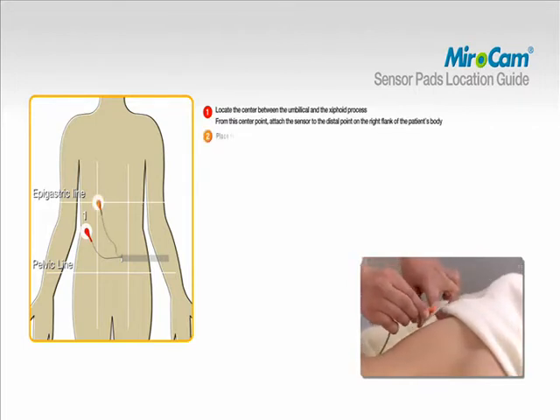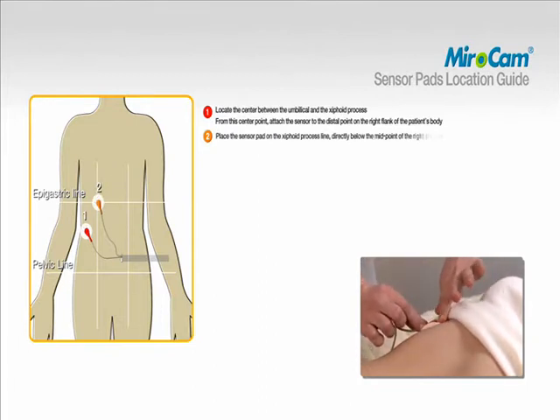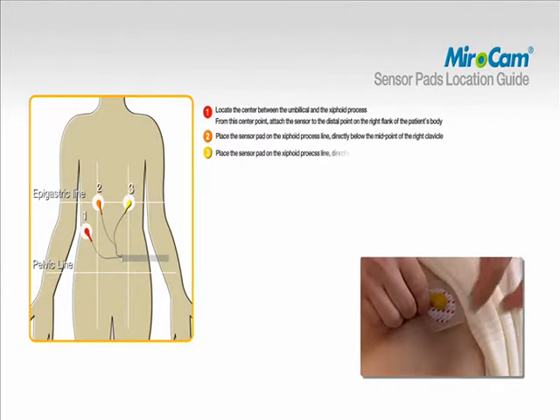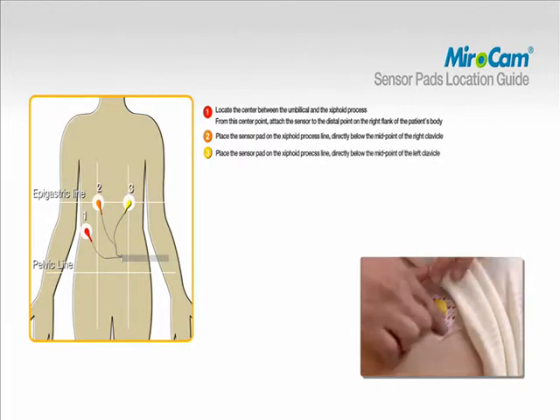To attach pad number two, place the sensor pad on the xiphoid process line, directly below the midpoint of the right clavicle. To attach pad number three, place the sensor pad on the xiphoid process line, directly below the midpoint of the left clavicle.